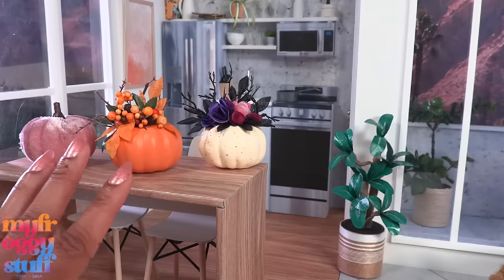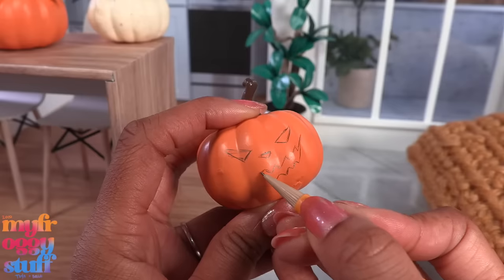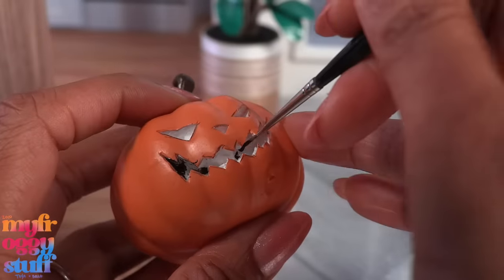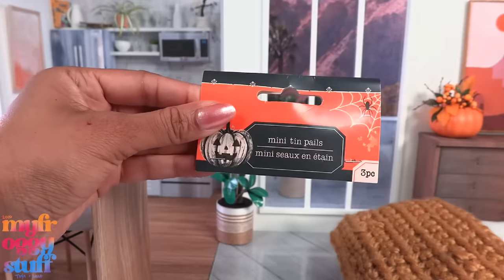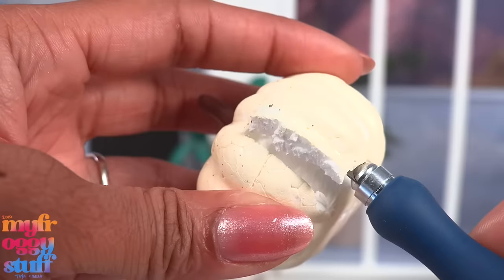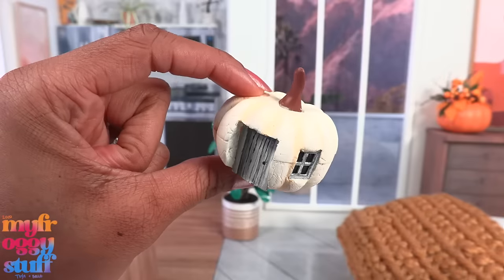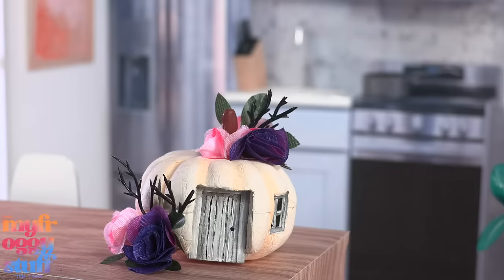There are a lot of these little pumpkins in several different stores and there's a lot we can do with them. We can sketch a face and paint it, or carve it out - since it's just foam it's not difficult to do - then paint it to make a doll-sized jack-o-lantern. Let's take some recycled cardstock, cut a small rectangle to make a door, cut the foam pumpkin, paint the door, glue it into the cutout, and add a window to make a little pumpkin house.